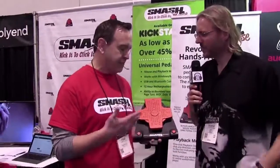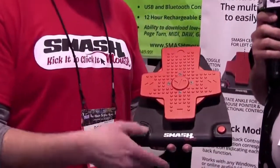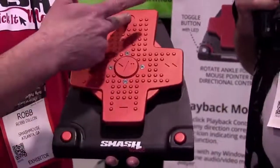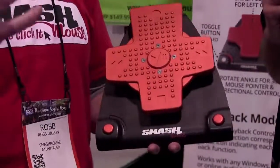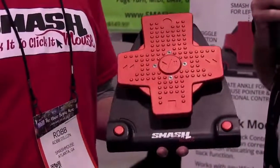Thanks again, George. Smash Mouse is a universal pedal to control your devices hands-free. It's a fully functioning mouse — you put your foot on it, rotate your ankle, smash it in the middle for left click. You can also hit this mode button and now it's playback, so it's all your playback toolbar functionality. If you want to record, now it's just one kick to click, and you can do all your hands-free animation. Your voiceover community can use this to control their device hands-free.